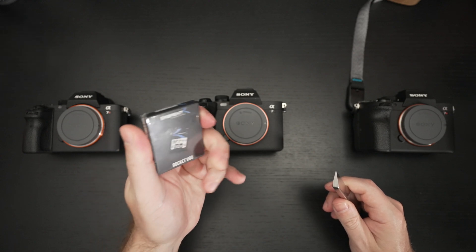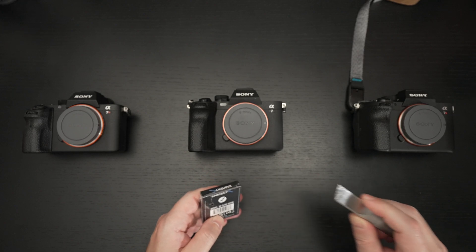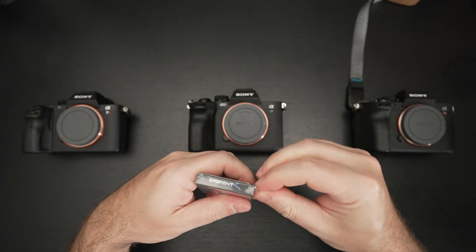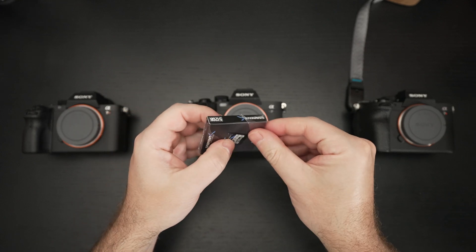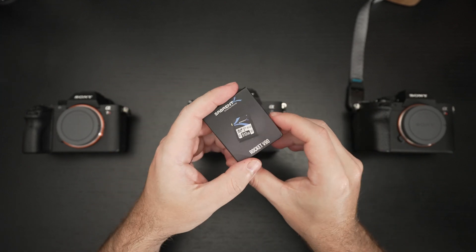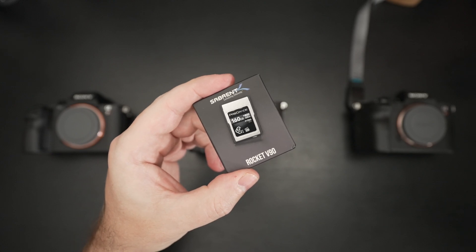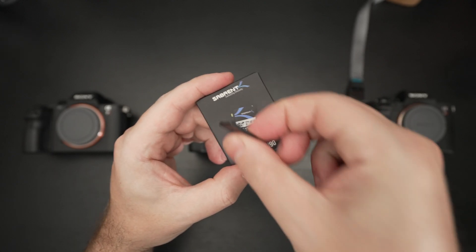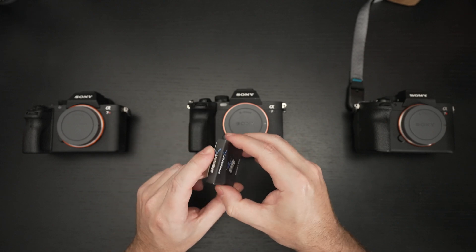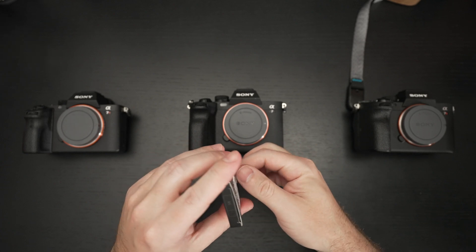Let's talk about why I personally passed on V90 cards when I bought my FX3. V90 cards really do represent the most affordable option if you want to get the majority of what your camera has to offer — shooting just about every video format and needing that extra speed. They were more affordable than CF Express type A cards, like this 160GB ProGrade card here. I paid a little over $300 for it, but the reason I passed on V90 was the capacity ceiling of 256GB.